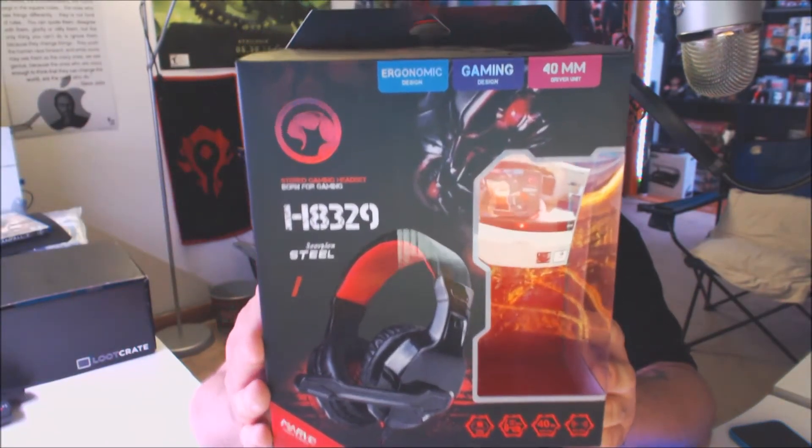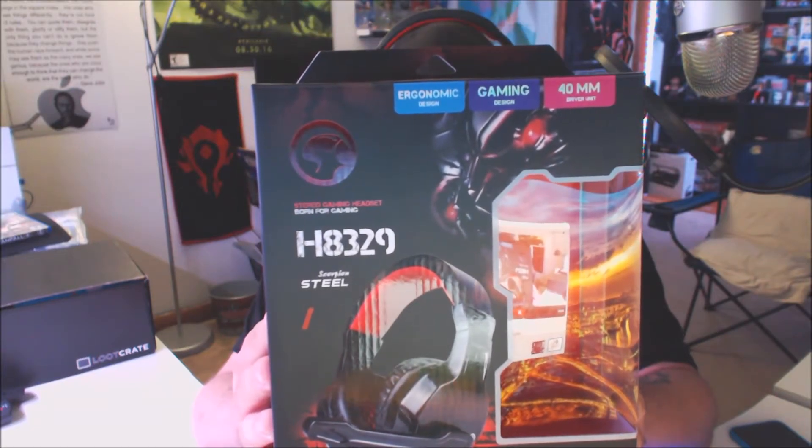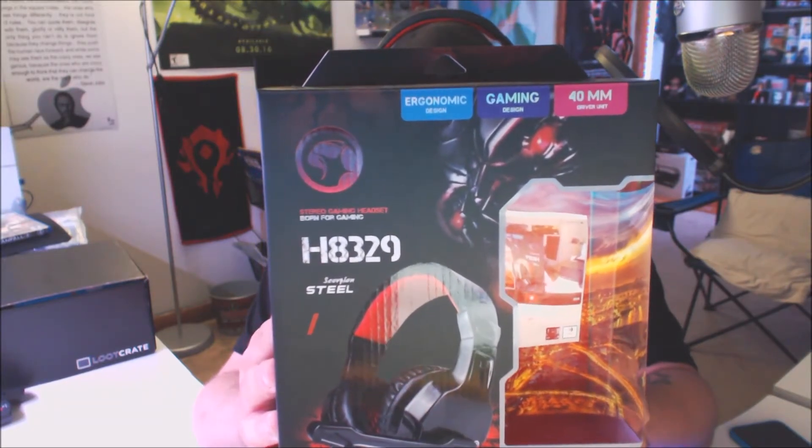Not much else to say — it's essentially a headset. I do like the long, threaded rope-style cable, similar to what my Marvo mouse has. One last time: the Marvo Scorpion Steel H8329.